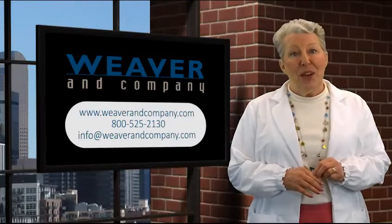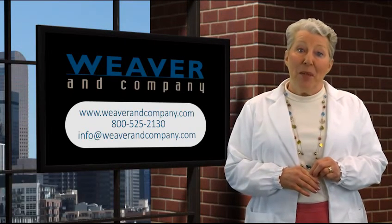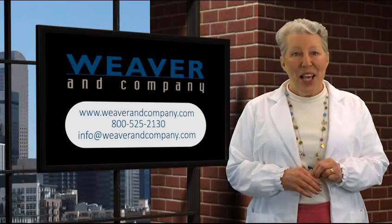Let us know if this video has been helpful — we love hearing from you. This is Patty Baumgartner for Weaver & Co., and thanks for watching.